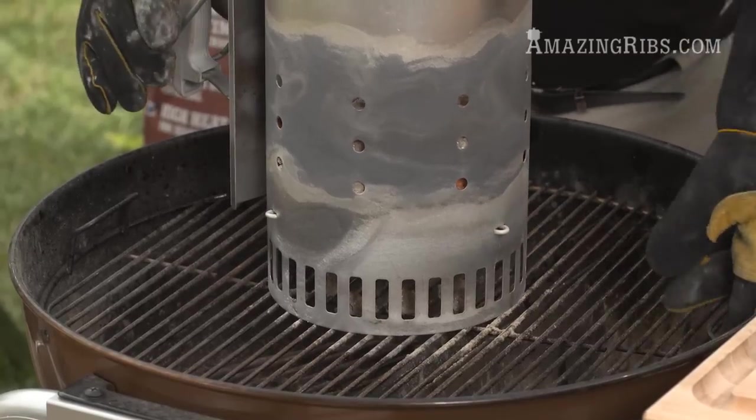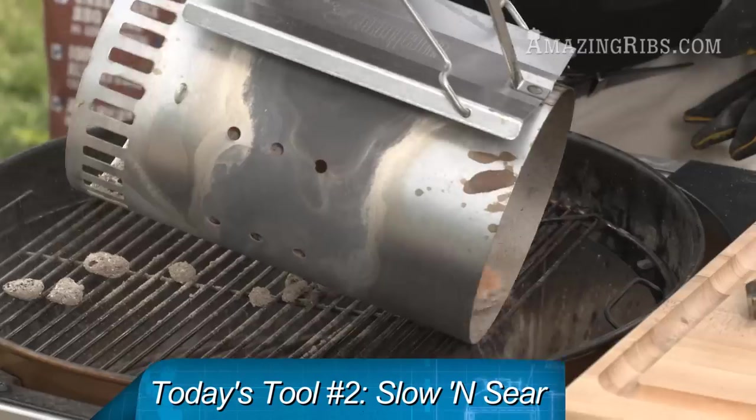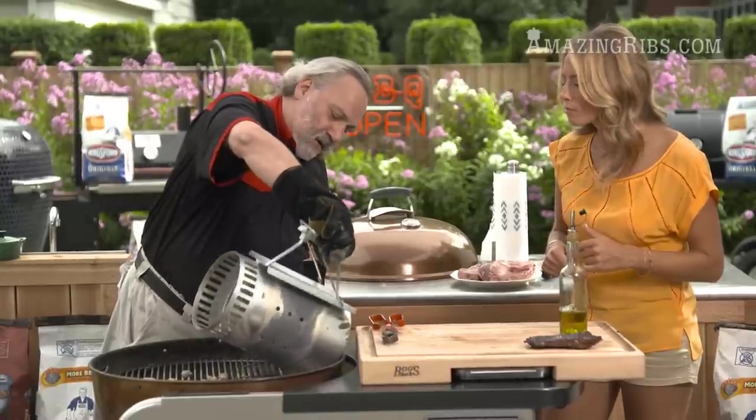We're going to get rid of the afterburner now. Today we're using our friend the slow and sear, which is a basket that holds the charcoal off on one side so we can do indirect cooking on the Weber kettle very easily.